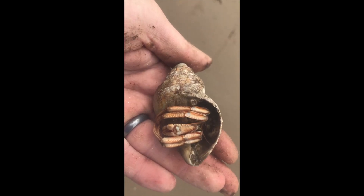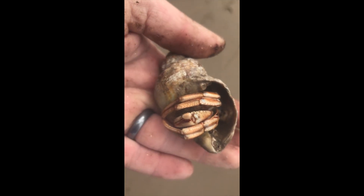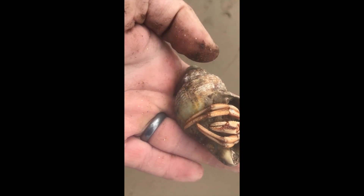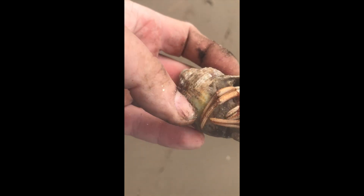Whatever you do, don't get these mixed up. This is a hermit crab — I found this on the same beach. Crabs that haven't got a main body shell actually use the shell of the whelk to go inside and use that as their home. So similar in appearance but very much a totally different creature.